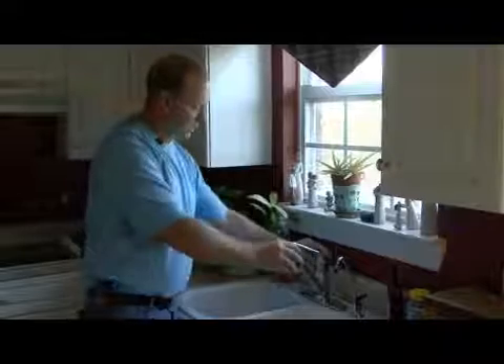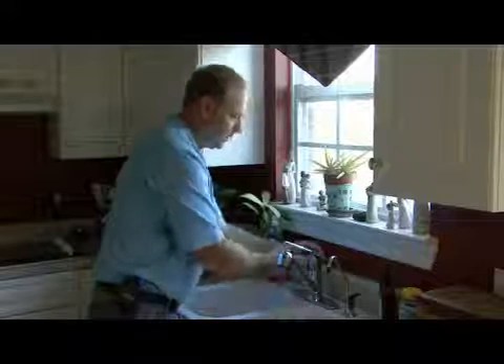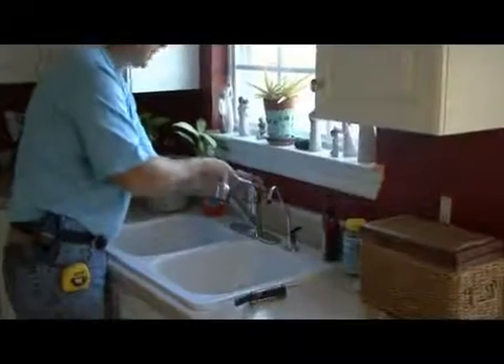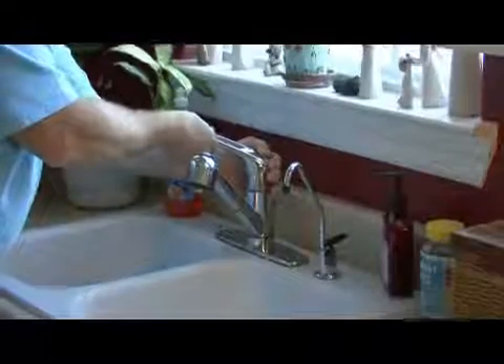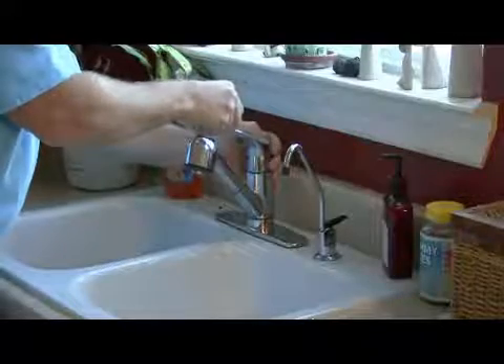How this works with this particular one is you have your main lines that feed up underneath the sink. With this valve side, it actually mixes the hot and the cold together — depending on if you rotate it to this side, it will put more cold in; if you rotate it to the left, it will put more hot in. So you can adjust your temperature by moving the handle back and forth.